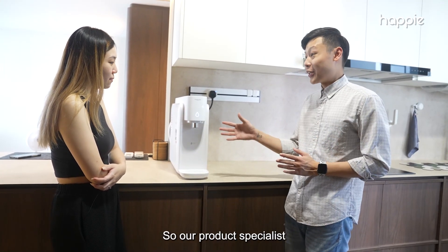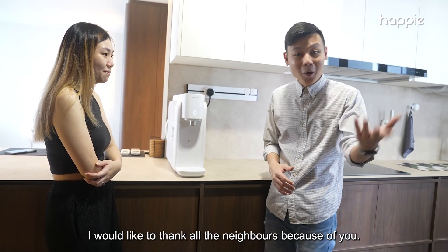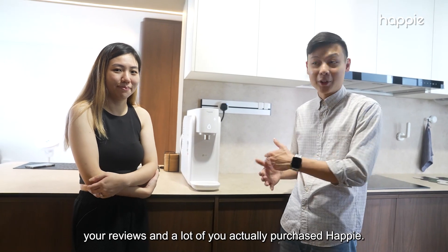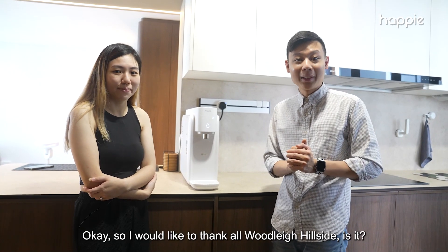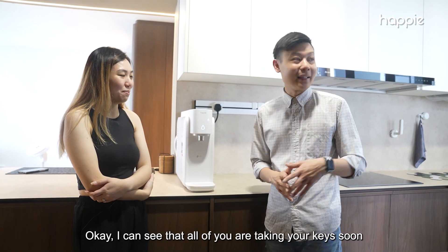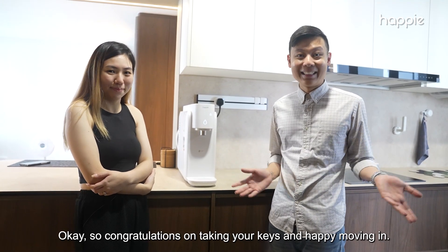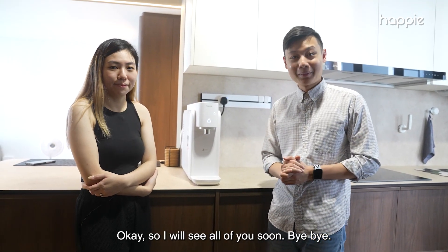Our product specialist will do a full demonstration for you. I would like to thank all the Woodlands Hillside neighbors — because of you sharing your reviews in the Telegram group chat, many of you purchased Happy, and that is why Apple also decided to trust us. Congratulations on taking your keys and happy moving in! This is the end of our installation series for today. I'll see all of you soon — bye bye!